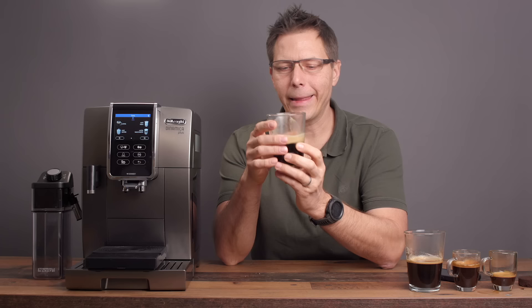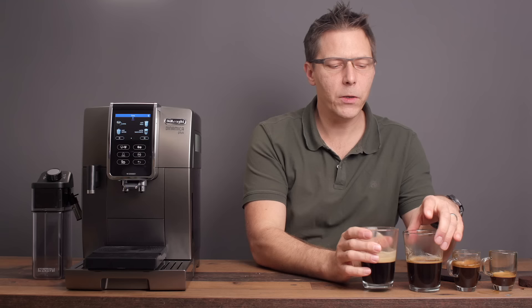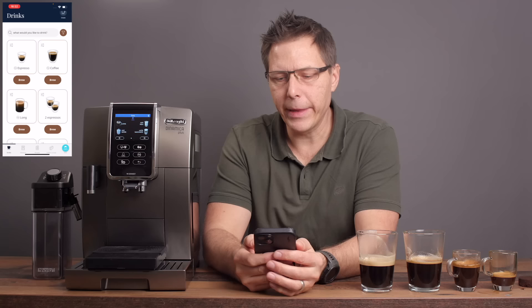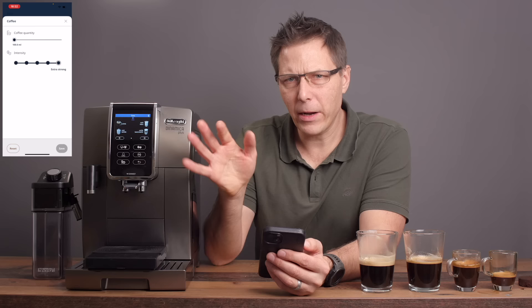So here we have a single, a doppio, a long, and a coffee crema. They vary a little bit — these two are quite similar. I had them set up for 110 and 115 milliliters. For the coffee I had it set for 100 milliliters and extra strong intensity, and I've been measuring right around the target plus or minus five milliliters.